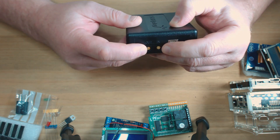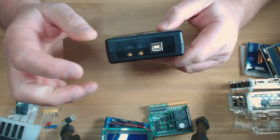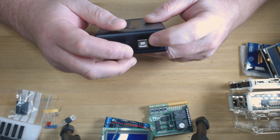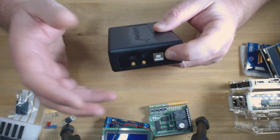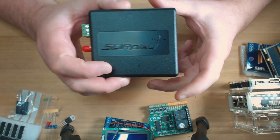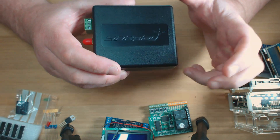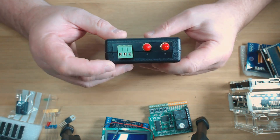SDR Play have installed the TCXO on board. They've also allowed for a 24 MHz clock input and output on the back via these little miniature RF connectors. They also give you the same USB 2 port connectivity. Let us know if you need a cable when you order — these don't actually come with a cable, but we do have those available if you ask.